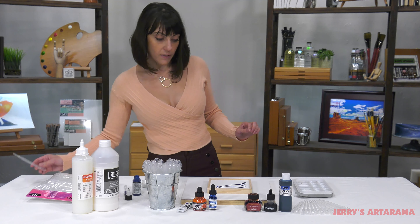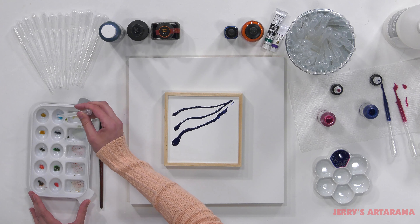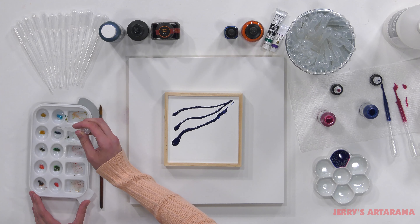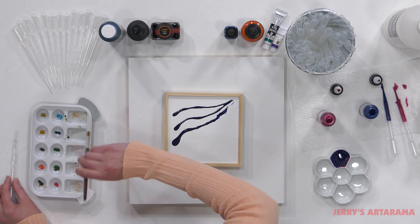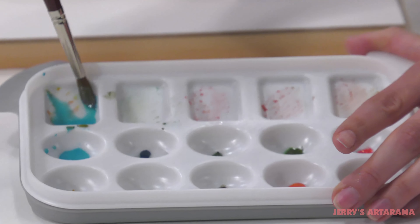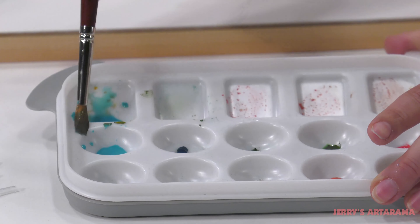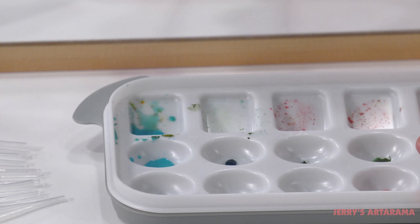Something nice about it — I have an old watercolor palette here, and I can actually use this to re-wet some of these colors. As you can see, it easily re-wets those watercolors so that you can go ahead and use them again, even if you think they've dried out.